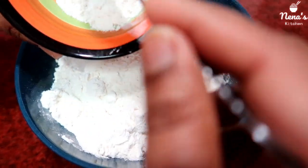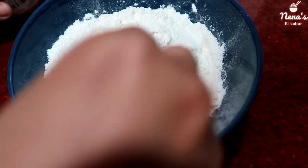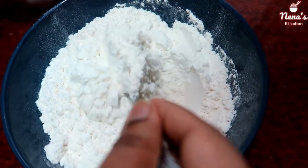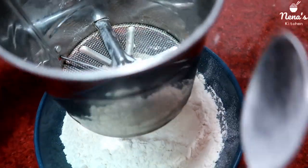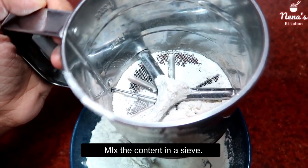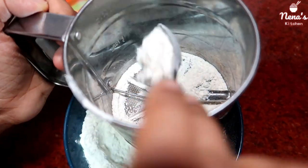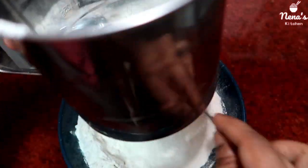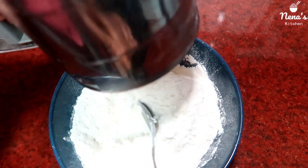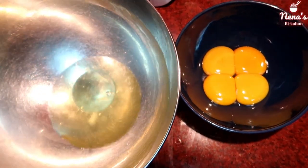Let's mix the dry ingredients. 1 cup of maida, 1 teaspoon of baking powder. Are you ready? 1 cup of milk, 1 cup of oil — mix this together.